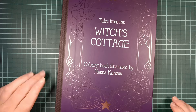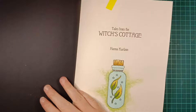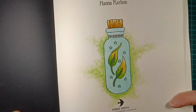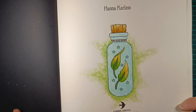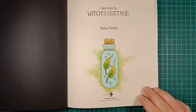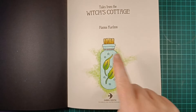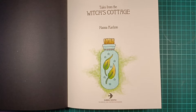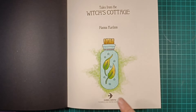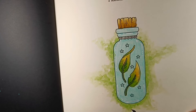Next up, we've got Tales from the Witch's Cottage. I started out with just doing this small front page. In the background I used Inktense, just one color, and then the blue is pencil. The leaves are Inktense, also the lid hair. And white Posca, just to create that reflection effect — you don't see it very well, but it's there.